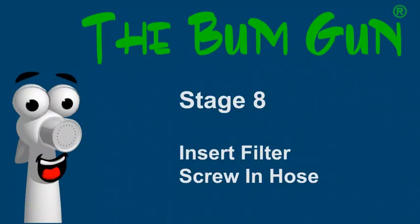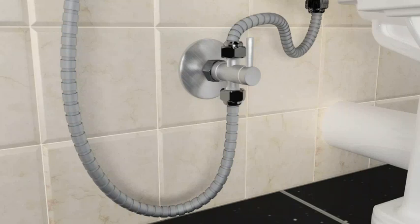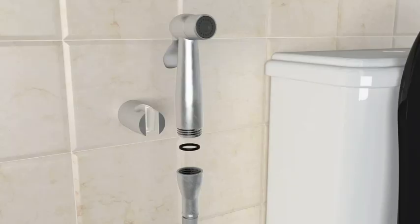Stage eight: insert the filter washer to the base of the hose and screw into the three-way valve. Stage nine: insert the washer and screw in the hose to the handle of the bidet sprayer.